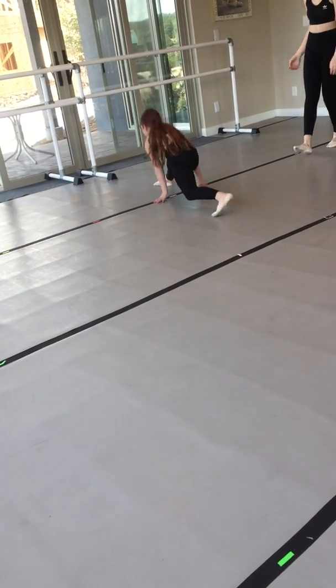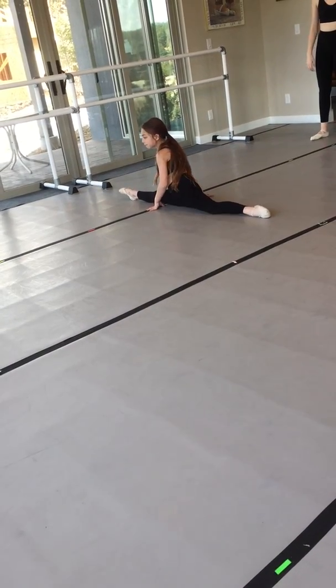Your splits. Four girls split apart. Point your toes. This is the new part.